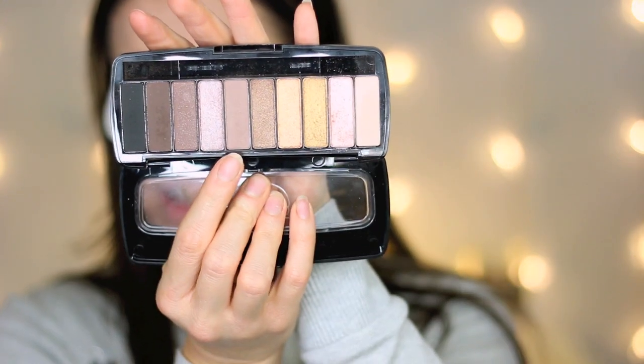To prevent eyeshadow fallout I'm putting shadow shields under my eyes. I'm using the Wet n Wild Fergie eyeshadow palette from the Fergie Center Stage Eye Collection gift set — I picked that up at Walgreens for about ten dollars, which is well worth it. First I'm applying a mid-tone brown in the crease using my Sigma E40 blending brush.